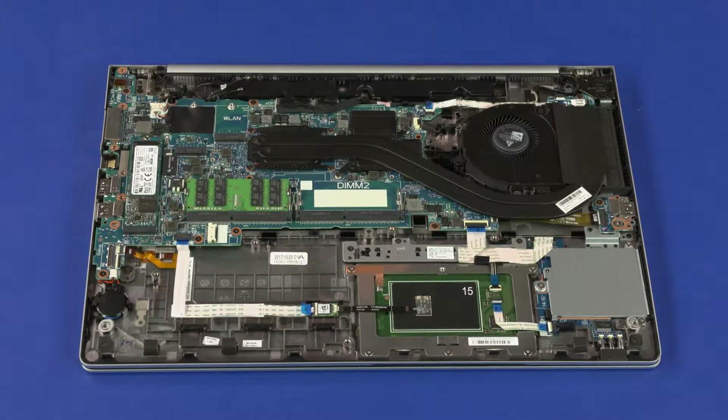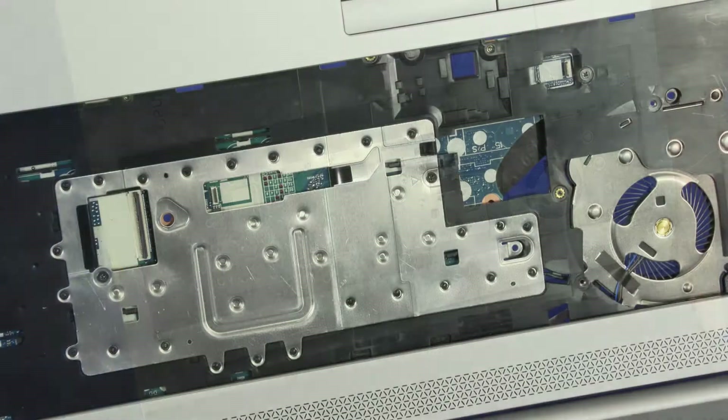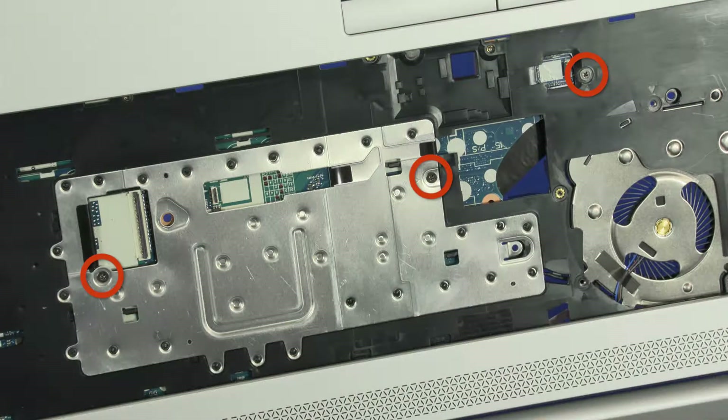Removal. Make careful note of the routing of all cables connected to the system board for later replacement. Open the notebook. Remove the three 3 mm P1 Phillips-head screws in the keyboard bay that secure the system board to the top cover.